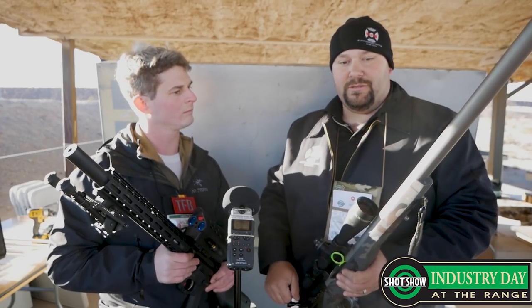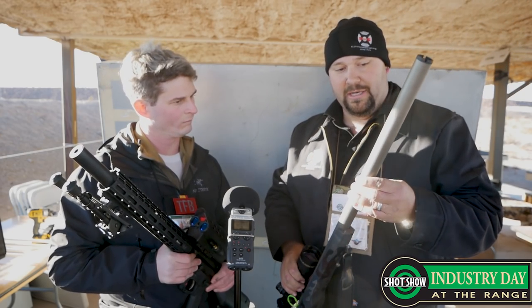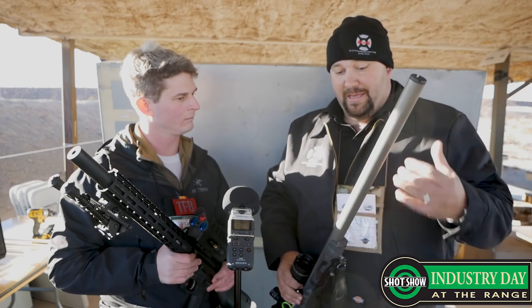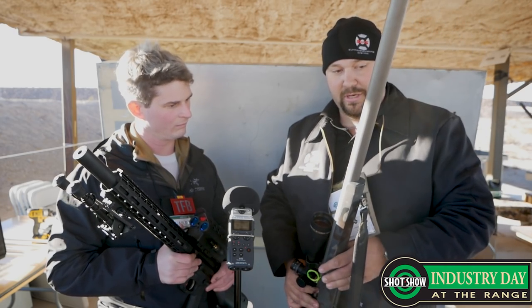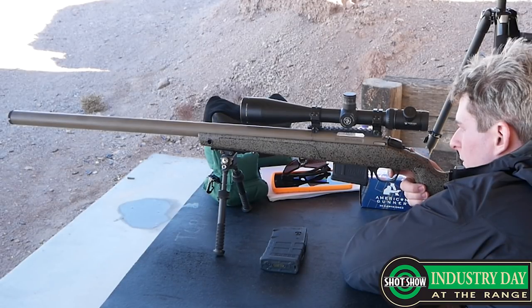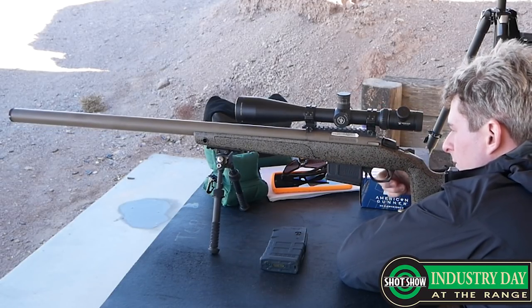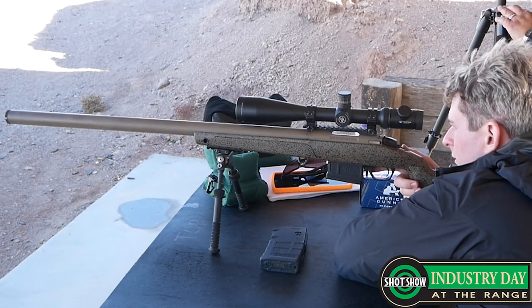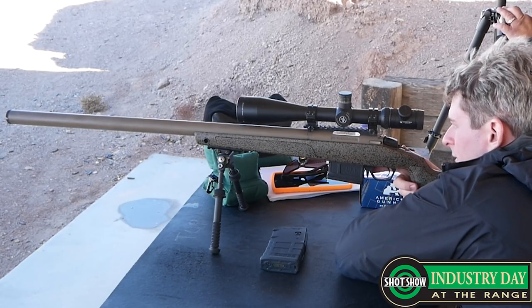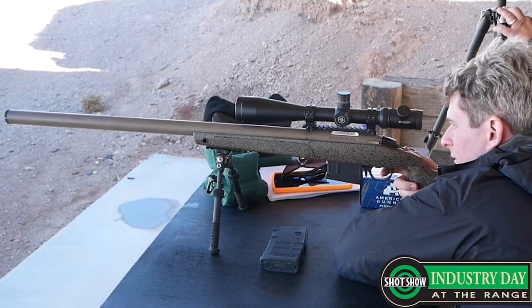I've been designing suppressors and rifles for about seven years and this is what we came up with. We call this the Monolithic Integral Suppressed Barrel. The MISB is what we refer to it as for short. We started building it on bolt guns, 10-22s, AR-15s, really anything with a fixed barrel platform. I couldn't do an AK, but I can do an AR because the DI gas system is a pretty easy system to copy. We simplified it — keep it simple, stupid, KISS. It's just a tube, an end cap, and a barrel. It's all one piece.